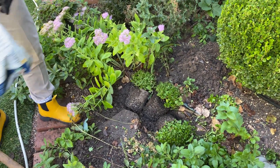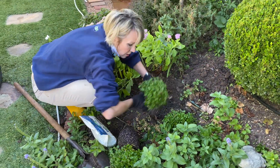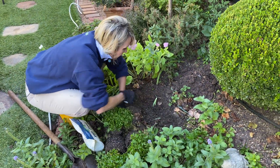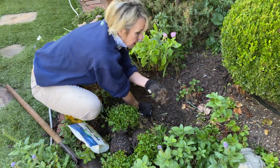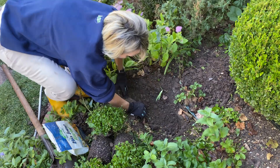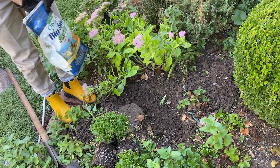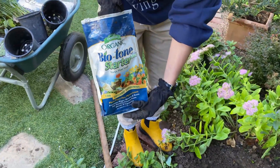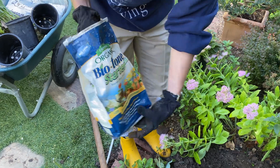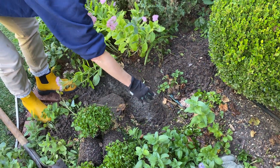In the planting hole, because this soil was really hard pan clay, I'm not going to replace much of that soil back into the hole. I'm going to add a little bit of Bitone starter from Espoma — I'll try to put a link at the bottom — and I'm going to put a little bit in the bottom of the hole.